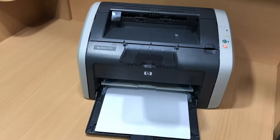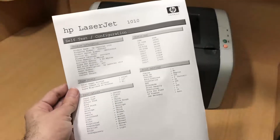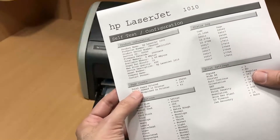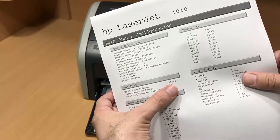This is a configuration page for you. There is some information about your printer. One of them is very important — total pages printed. More than 25,000 pages until now.